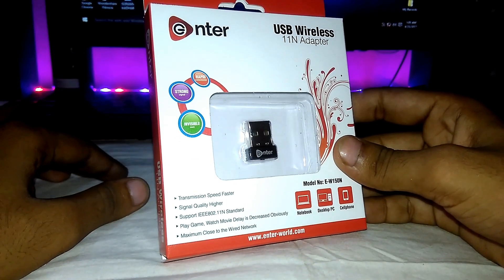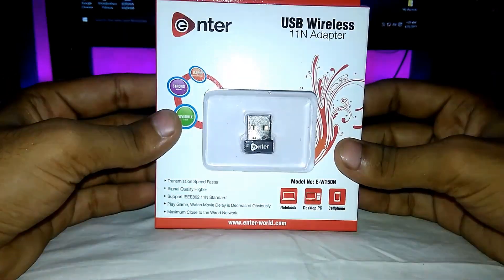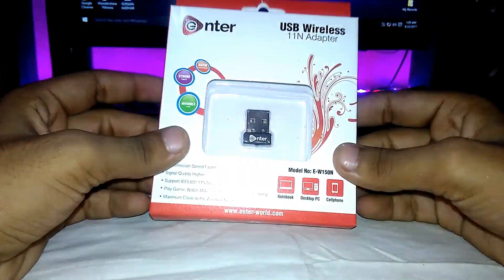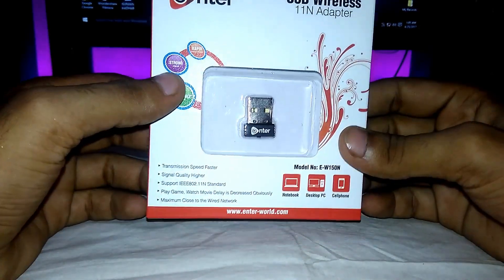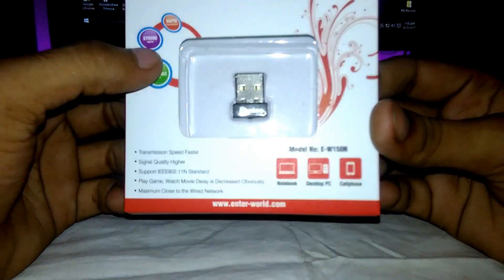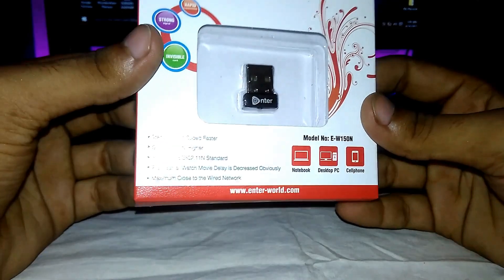Hello friends, this is Uganshu, back with another video. In this video, I will be unboxing and reviewing a wireless adapter which is from Enter, and the model number is EW150N. This is the package, this is the box.